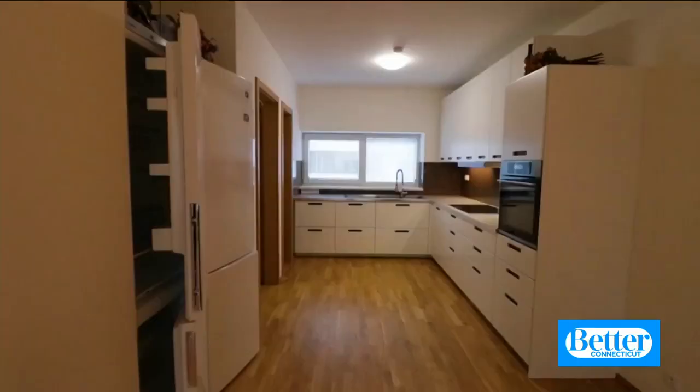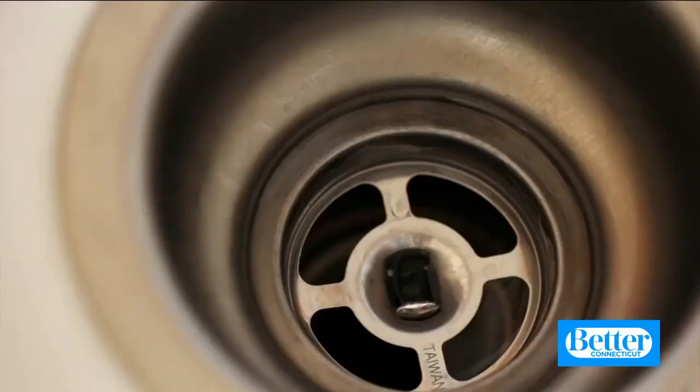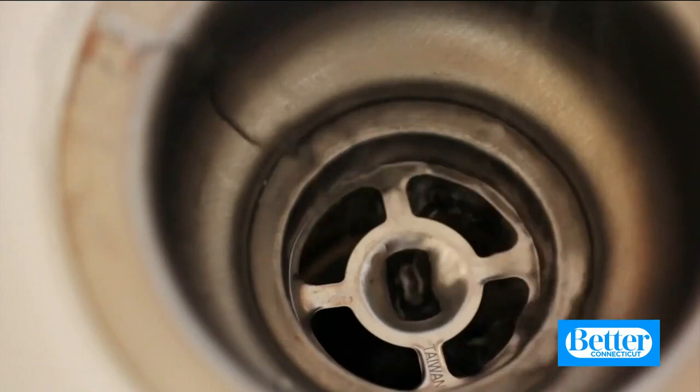They recommended starting with your sink. I know I wipe mine down every night, but I don't necessarily disinfect it. The best way to do that: take a half quart of water and fill a spray bottle, add an ounce of bleach and a teaspoon of dish soap. Shake it up, spray it on, let it sit, and then wipe it down. The key to getting it really clean is to clean that little seam around the drain at the bottom of your sink. The best way to get in there and get out all of that buildup is with a plain old clean toothbrush — just give it a scrub.